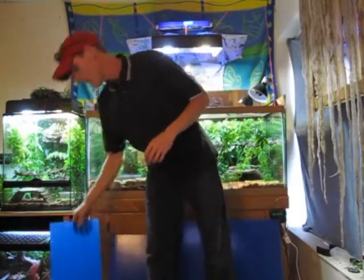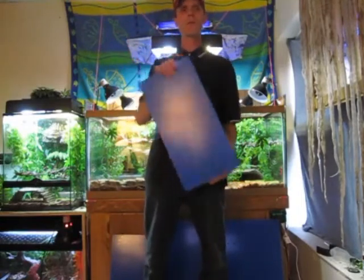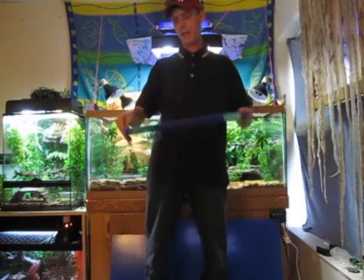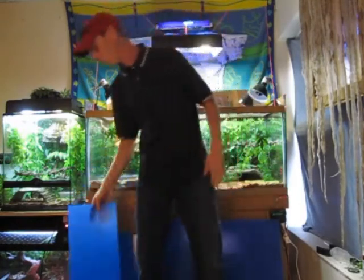For starters, we have one over here. I'm not going to say who they're going out to until they're finished. This one does not yet have a pattern on it, but this is going to be for the Pac-Man frog owner. This is going to be inserted right on top of the tank, and it is a full cover. I'm going to have a nice grid pattern or some type of pattern on there for you.